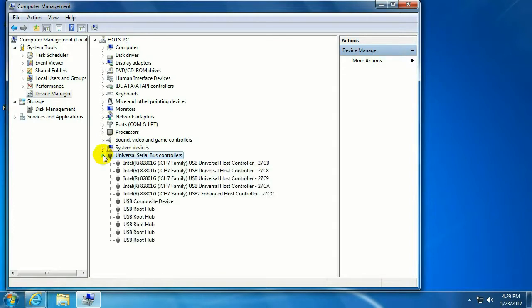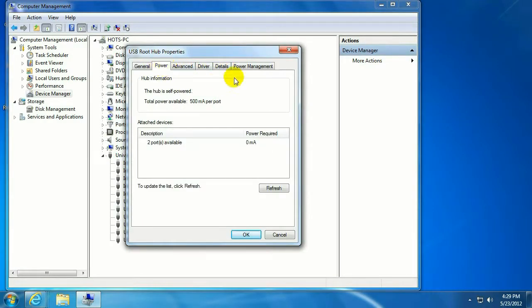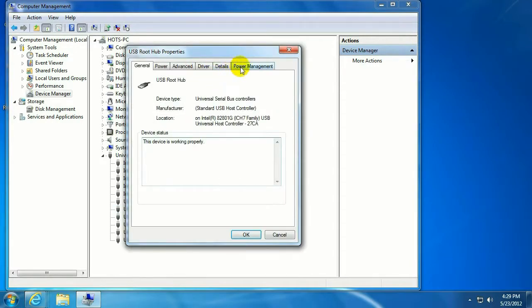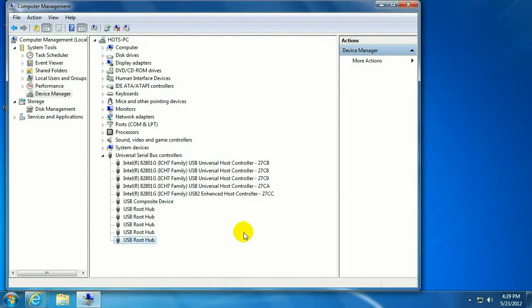Go down to Universal Serial Bus Controllers and click on that to expand. Then go down to USB Root Hub, right-click, go to Properties, and click on the Power Management tab. 'Allow the computer to turn off this device to save power' is usually on by default unless you've changed it in your power settings. Go ahead and uncheck that — you're going to have to do this for all of them. You've basically just told it not to turn the power to the USB devices off.